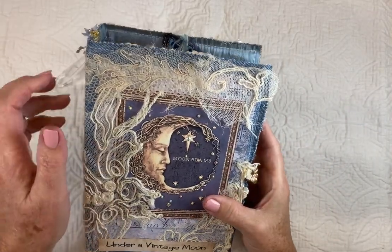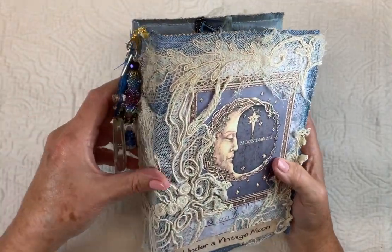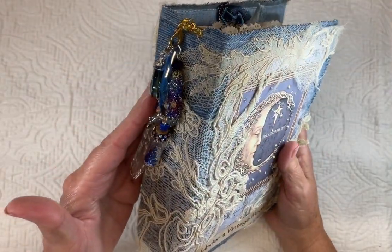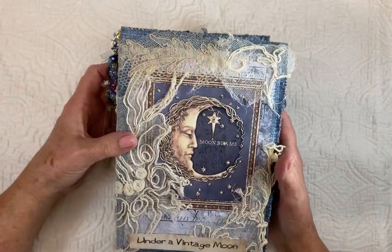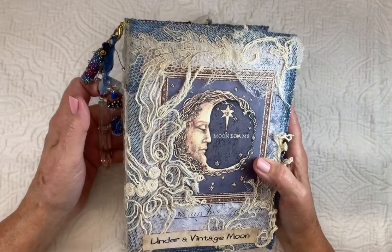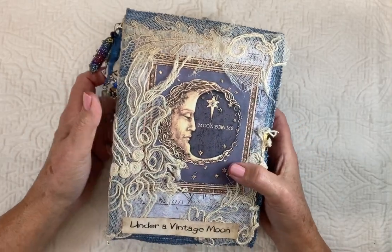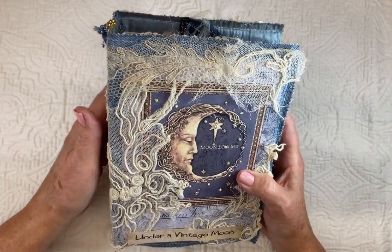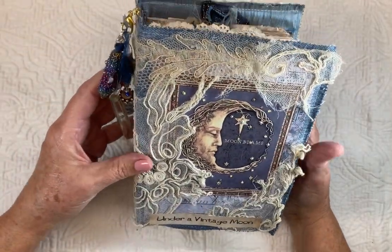Hi, this is Pat Winter, and I want to do a quick little flip through of this journal that I made for the young lady next door. You might remember Leah — she wanted to learn how to do journals, so we spent a summer making a journal together. She really enjoyed it and started another one. She loves moons and vintage, so I thought I would make her one kind of fun but in that theme.